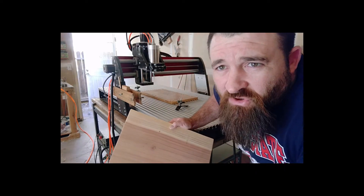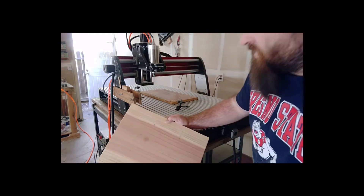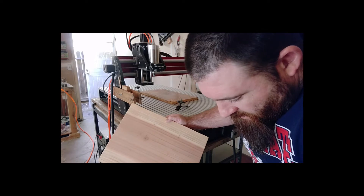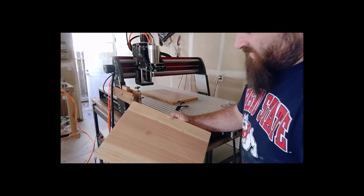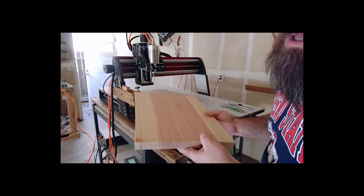I've had some requests to show how I set up my jobs. Right now I'm doing a clock — it's going to have a three-dimensional image on one side and the actual clock numbers on the other.